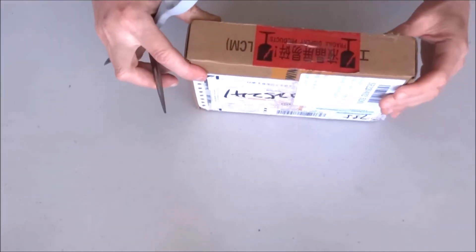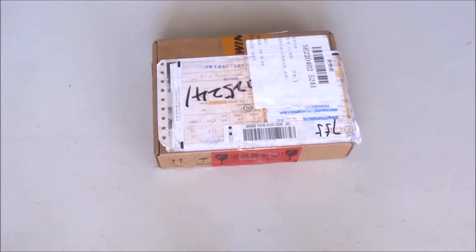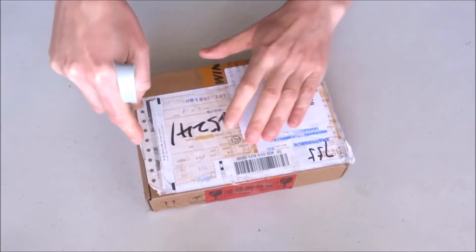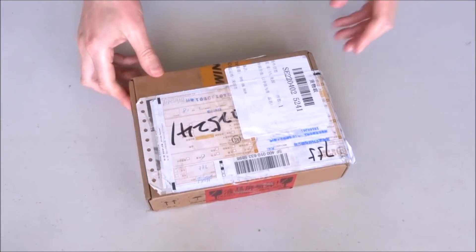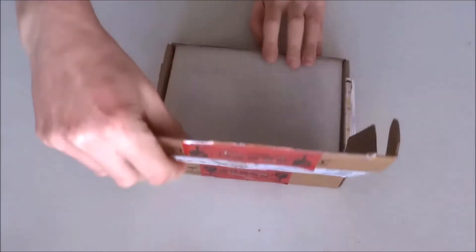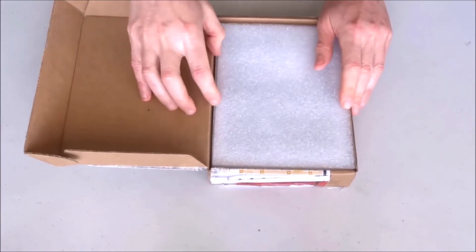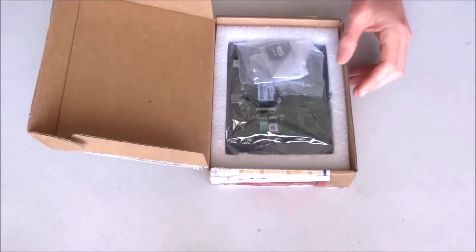Okay, that should be it for opening the box — well, not really. Need to cut here. That should hopefully do it. Okay, this was easy enough.